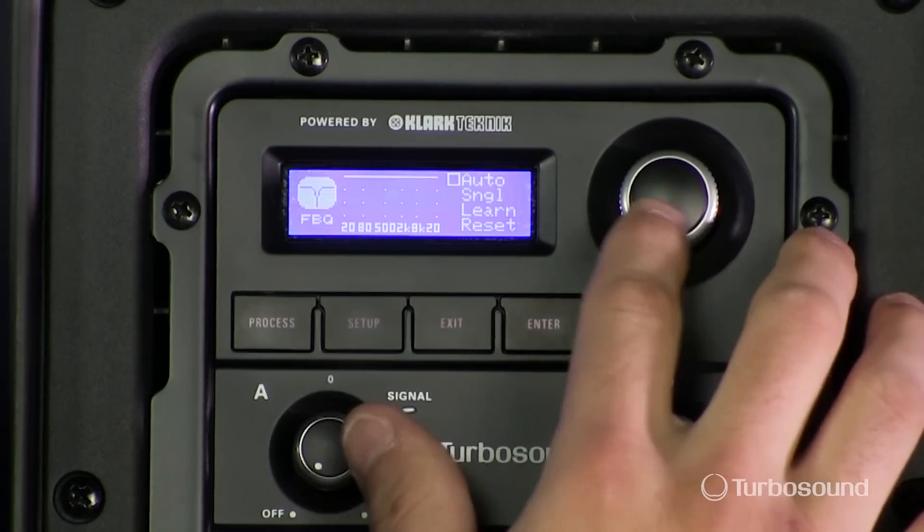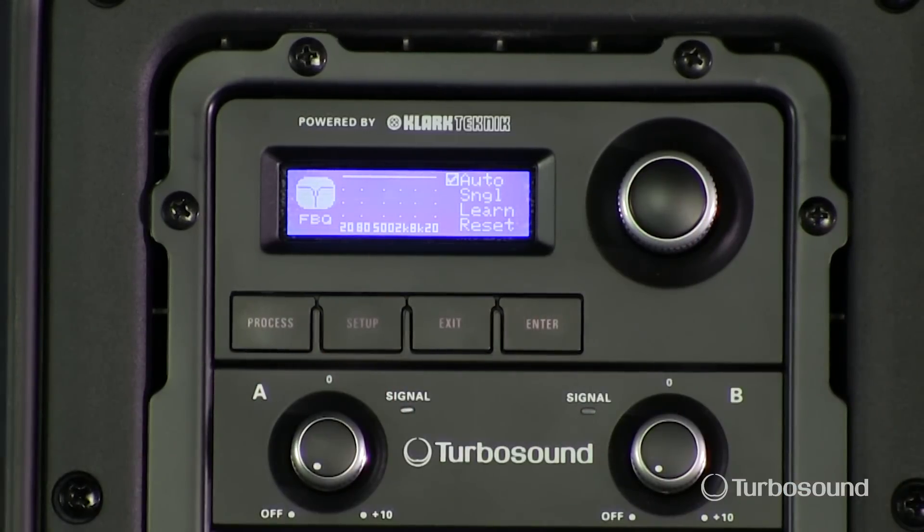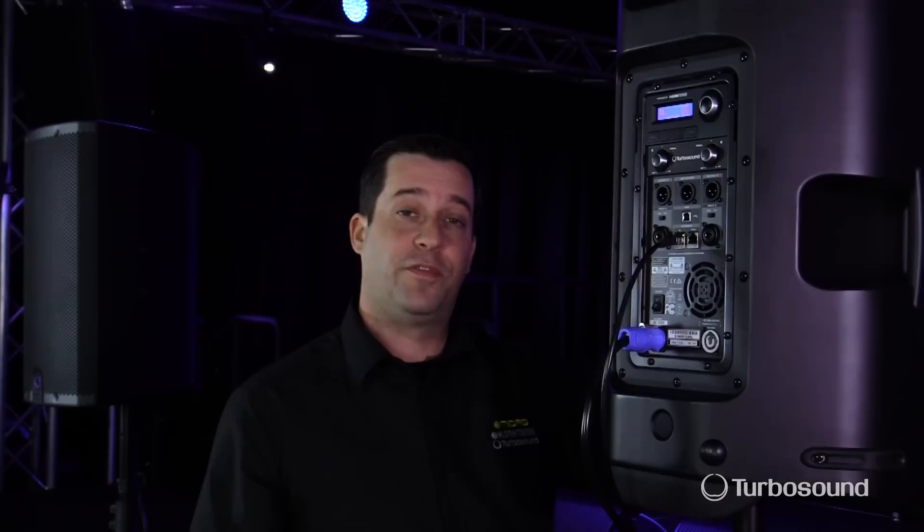Let's go ahead and see what auto does — I'm going to select it. Beforehand I've set up a microphone about two feet directly in front of the speaker so I can intentionally create feedback. Fair warning: I'm going to turn up the gain on that microphone and create a little feedback on purpose. Watch your ears.